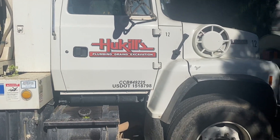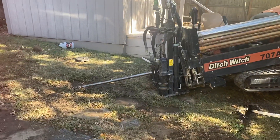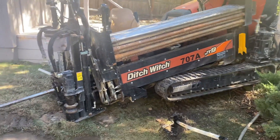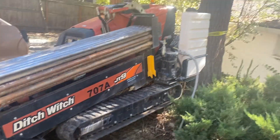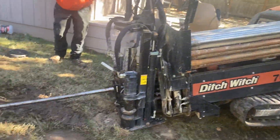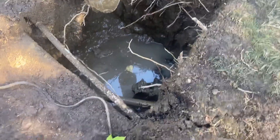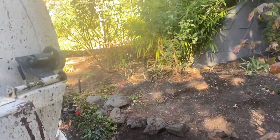Here we are again out on a job site drilling in a new water line. This is going to be quite a little trip — I'm going to walk over and show you where we started and where we ended up. You can see how the drill is set here. We're in a tight area, drilling straight down through here into the ground with a pothole, and there's the steel going all the way underneath up to that house.